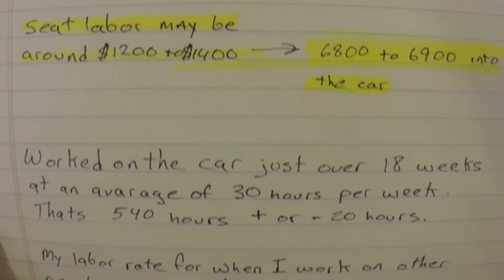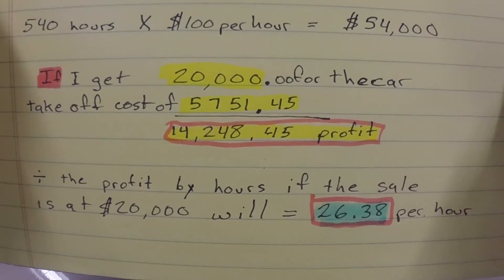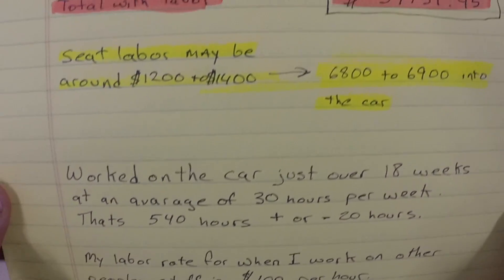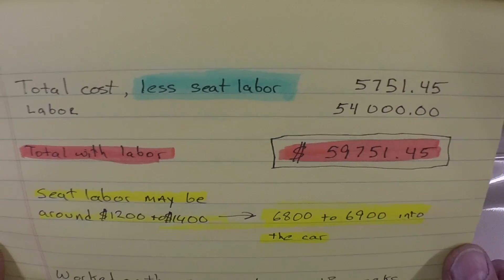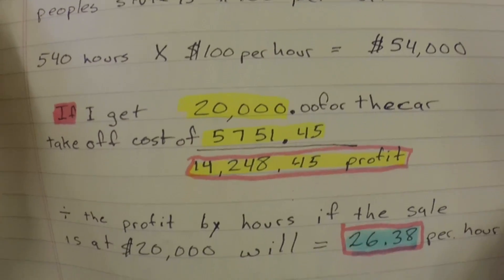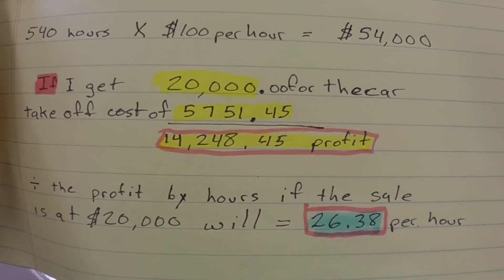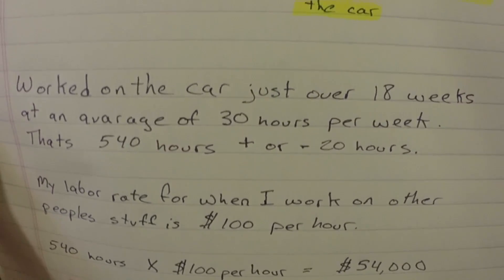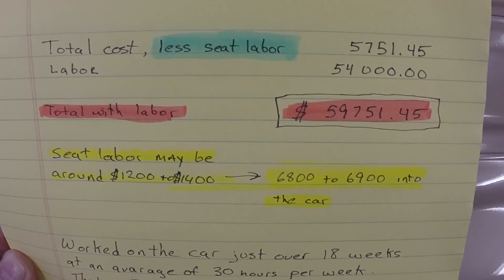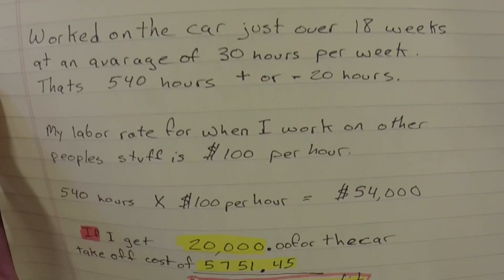They've got to put dinner on the table too. They've got to pay their utility bills, their mortgages on their buildings, health insurance for their employees. There's a lot of overhead expenses at these shops and they've got to pay them. So they charge, like I say, between $100 and $150. Now I don't have as big an overhead as they do, but I do have overhead costs. The furnace doesn't run for free, the lighting doesn't run for free, the air compressor doesn't run for free, the welder doesn't run for free. All that equipment costs money to purchase. You've got to make your money back when you can.